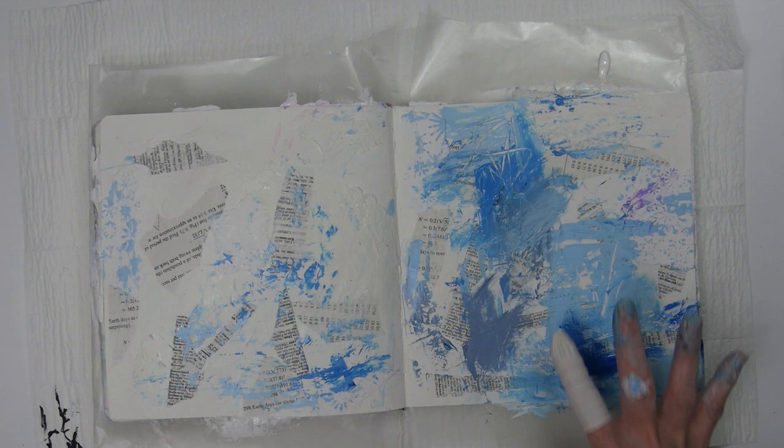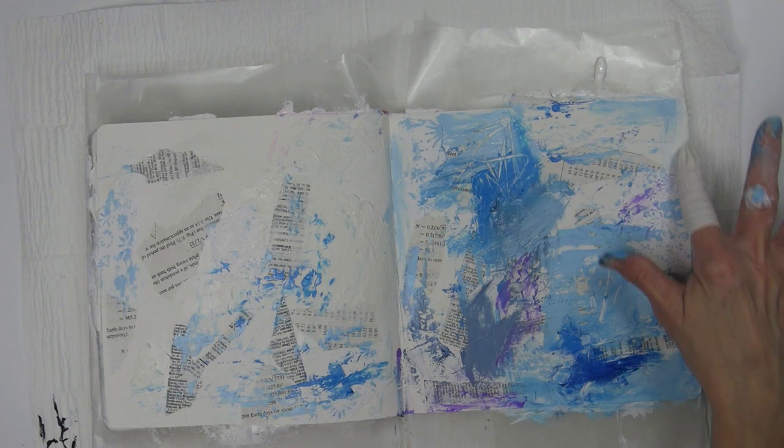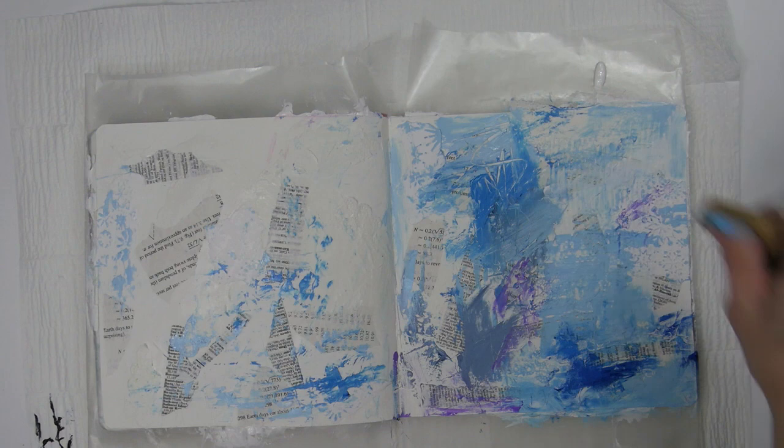That quote was perfect, especially since that's what I did with this background — I just played, kept trying different things and building the layers until it felt right. I tried a little purple paint but that didn't work at all and I'm going to end up covering that up. The tool I'm using here is a really old texture comb that you can use with paint or clay. If you google 'texture comb for paint or clay,' you should see some options.